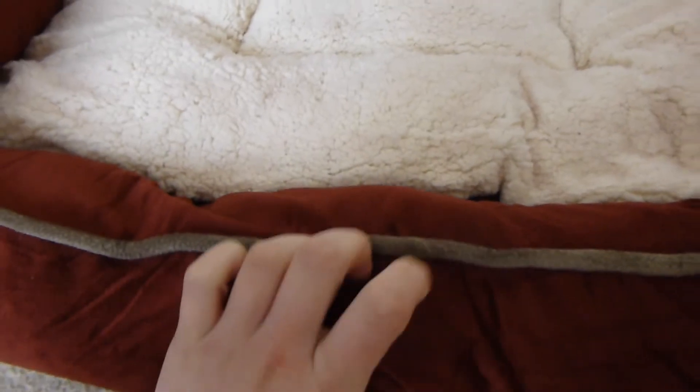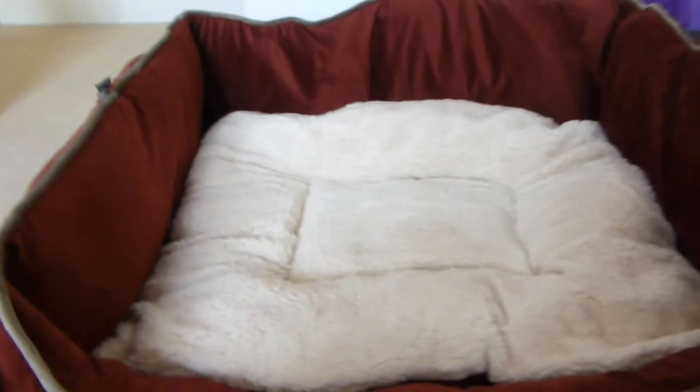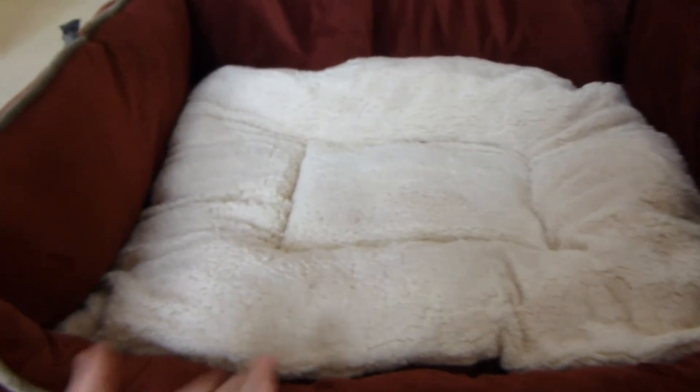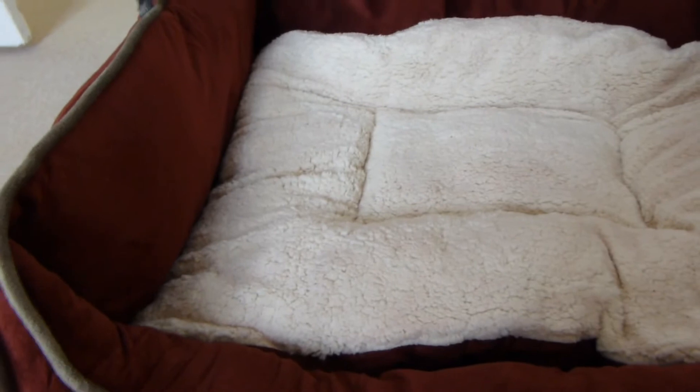The filling is in separate bags so it shouldn't bunch up really easily, which is also quite a good thing. The sewing is pretty good and I think at £35 it is quite a good price given the quality of it and the fact that it's sheepskin as well, which can be kind of expensive. I do really like it.